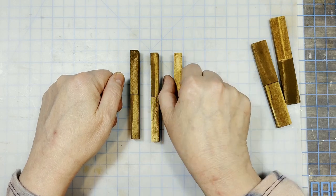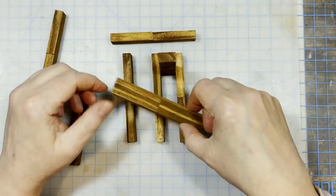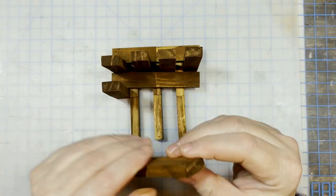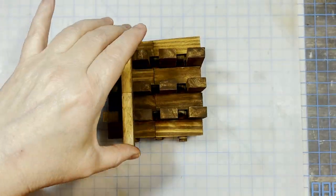For puzzle number three we assemble it the same as one and two and I think you'll recognize all the patterns. I'm going to speed this up for you to watch and you can stop and start it to follow along when you assemble your own puzzle.